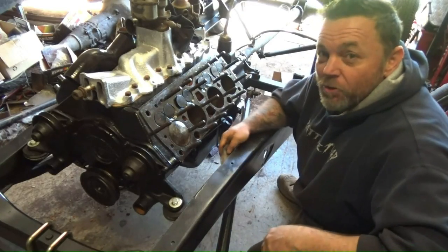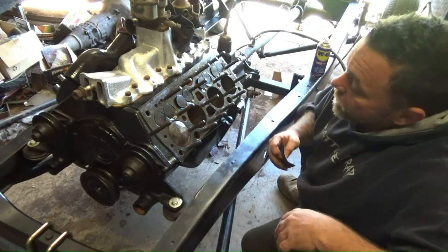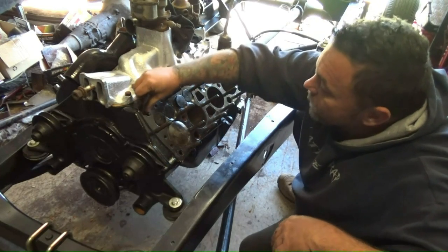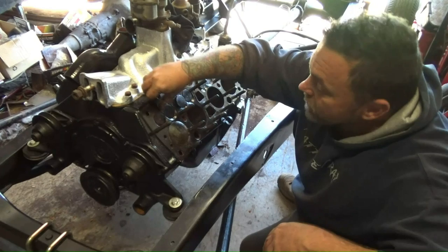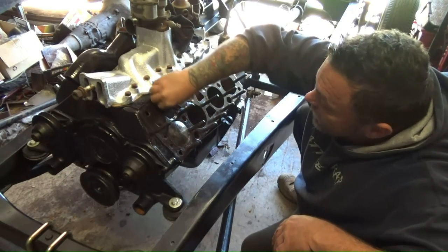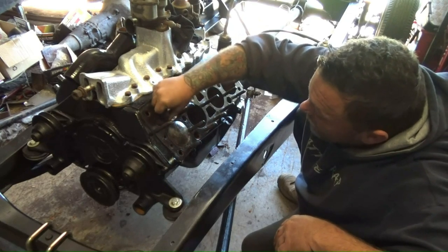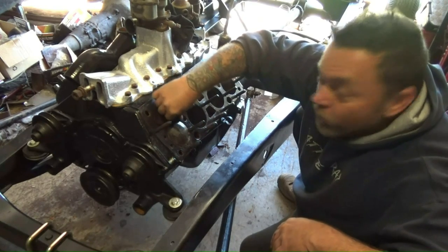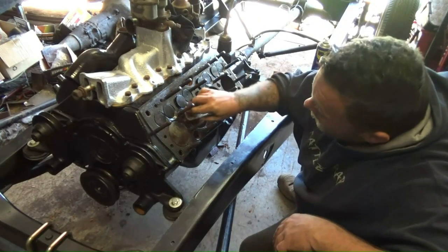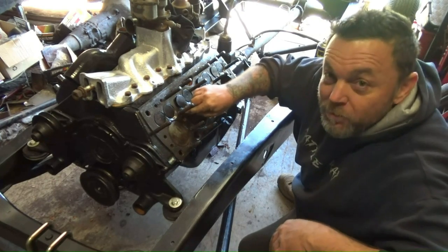Cleaning your gasket surfaces is a necessary evil and I remember when I was an apprentice, that was the apprentice's job. Every mechanic would make you clean their gasket surfaces while they went off and had a cigarette or a coffee, or chatted with another mechanic mate. You were there with a piece of emery paper and a scraper trying to get these things perfect. When they'd come back and say you're done, they'd go no you're not, and you'd go over it again and again and again. The life of an apprentice mechanic.